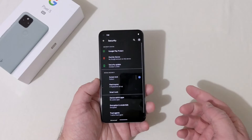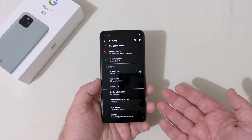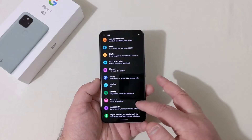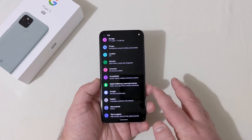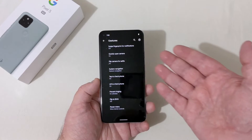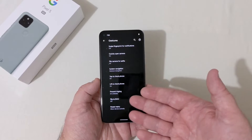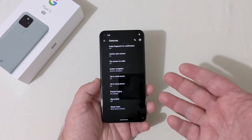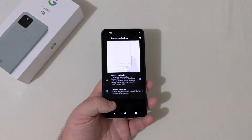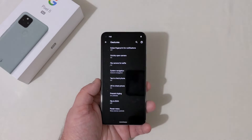Under privacy, location, and security: there's no face unlock on this device, but you've got pin, pattern, password, Pixel Imprint fingerprint, smart lock. There's accessibility and digital wellbeing. Under gestures: swipe fingerprint for notifications, quickly open camera, flip camera for selfie. For navigation, you can use gestures or the three-button layout at the bottom — I really got used to the swipe gesture navigation on this device.